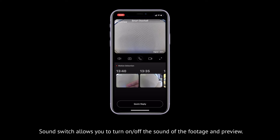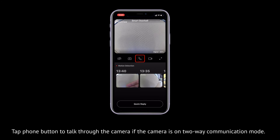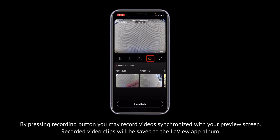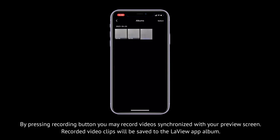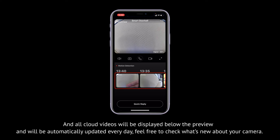Sound switch allows you to turn on or off the sound of the footage and preview. Push the screenshot button to save the live view to the app album. Tap the phone button to talk through the camera if it is on two-way communication mode. By pressing the recording button, you may record video synchronized with your preview screen — recorded clips will be saved to the app album. Press the last icon at the bottom right for full screen viewing. All cloud videos will be displayed below the preview and automatically updated every day.